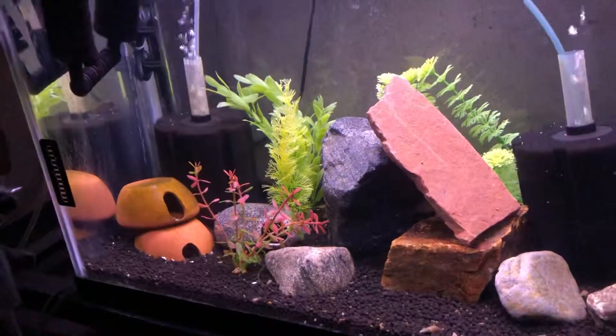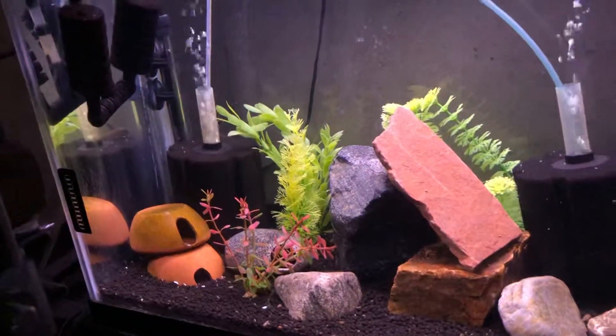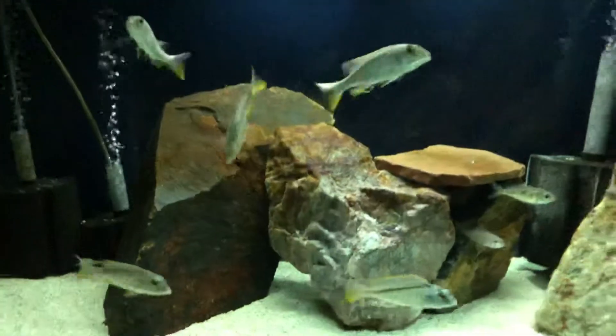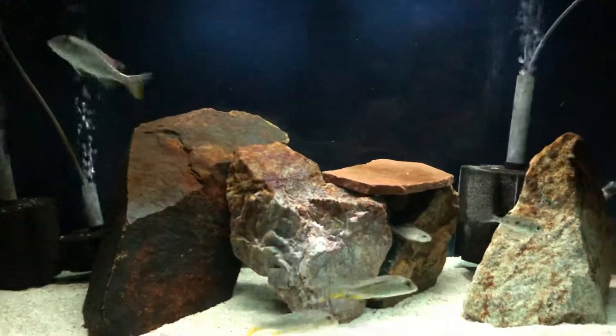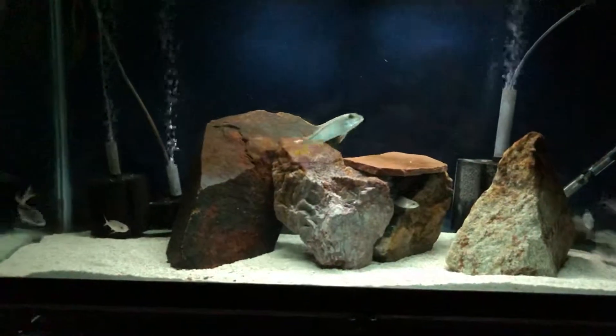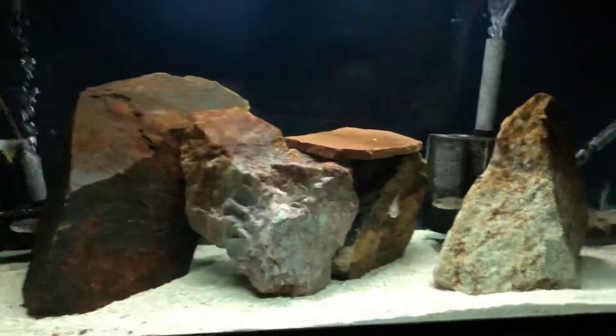Just wanted to show this quick little update — not too much to see here. But I also wanted to show off the Fukochromis nodotaenia. The first-of-firsts are doing really well — my young males are starting to show really good color, which is pretty exciting.